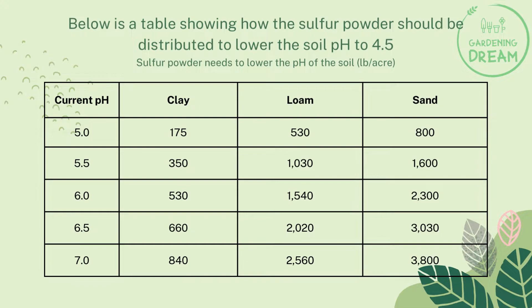For a 6.0 pH level, we need 530 pounds of clay per acre, 2,560 pounds of loam per acre, and 3,030 pounds of sand per acre. For a 7.0 pH level, we need 840 pounds of clay per acre.